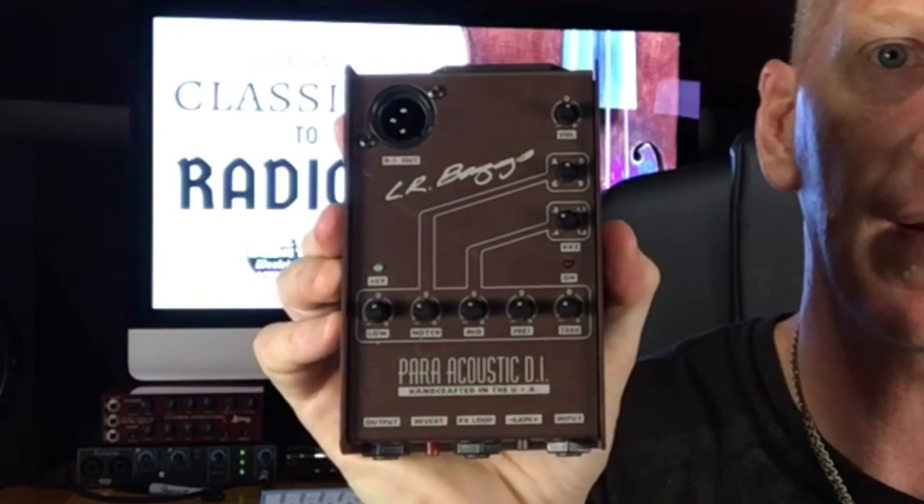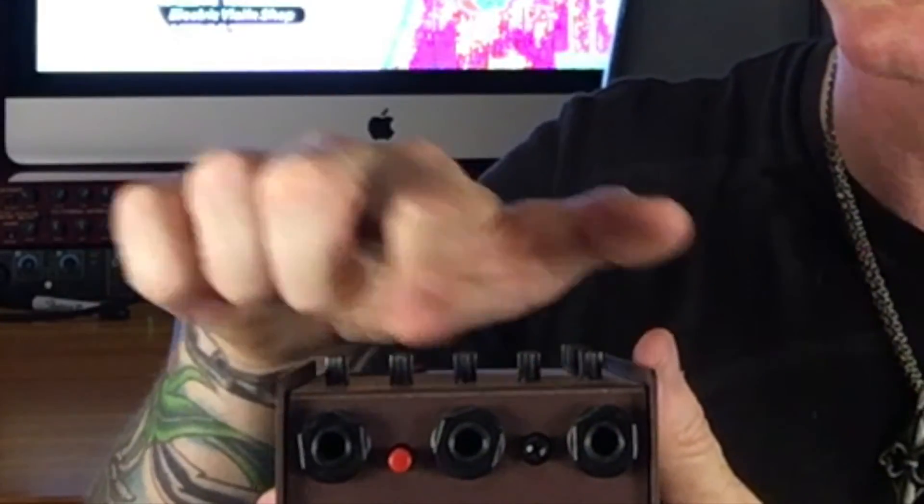There are two types of DI boxes: passive and active. A passive DI is simply a box with some transformers in it. Active DI's give you more options for contouring or shaping your sound. They also act as a gain stage — they can boost the level from instrument level up to almost line level. This is an example of an active DI: the LR Baggs Para Acoustic DI, one of my favorites.